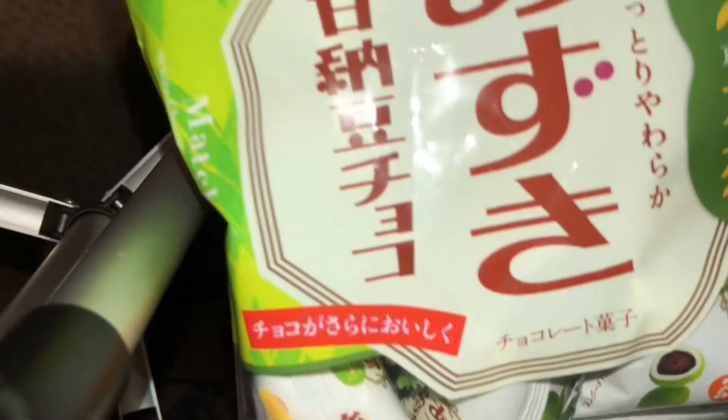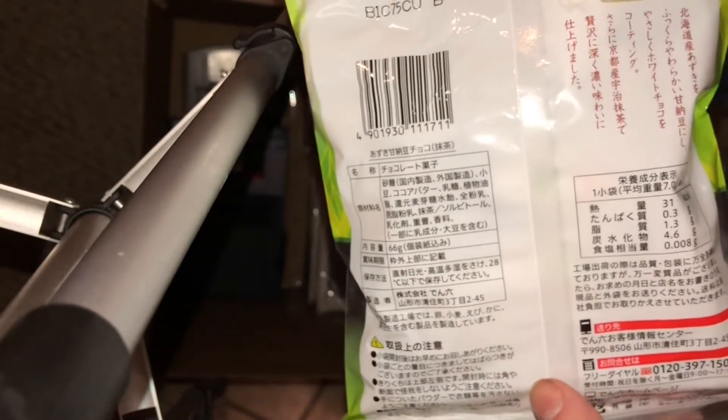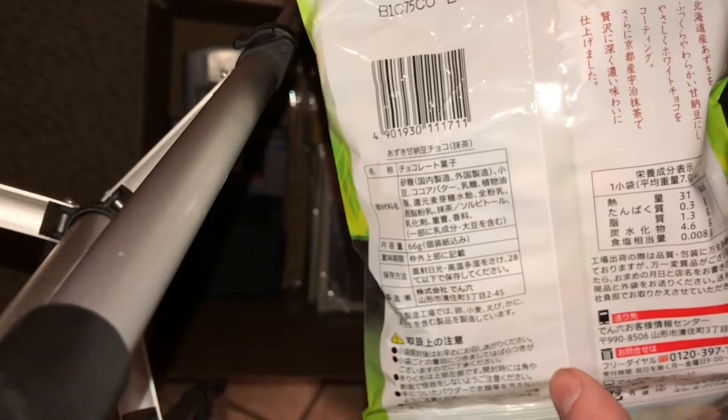We'll see if anybody wants these CDs. I'm just picking out some CDs at random and adding them along with these Japanese snacks. I forget what they are — I think they're some sort of snap peas or pea-shaped candy — but they're going in the box. I don't even remember what they are, and hopefully somebody will enjoy them.